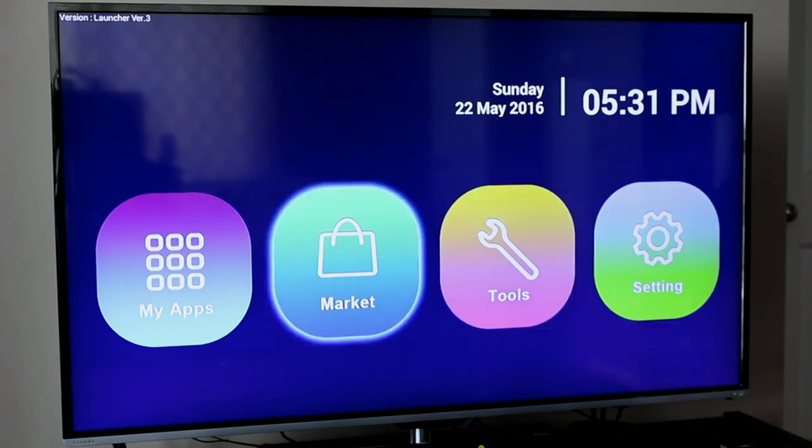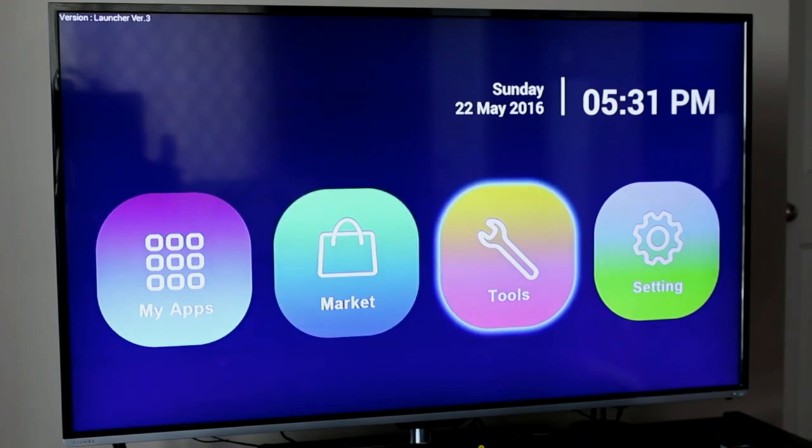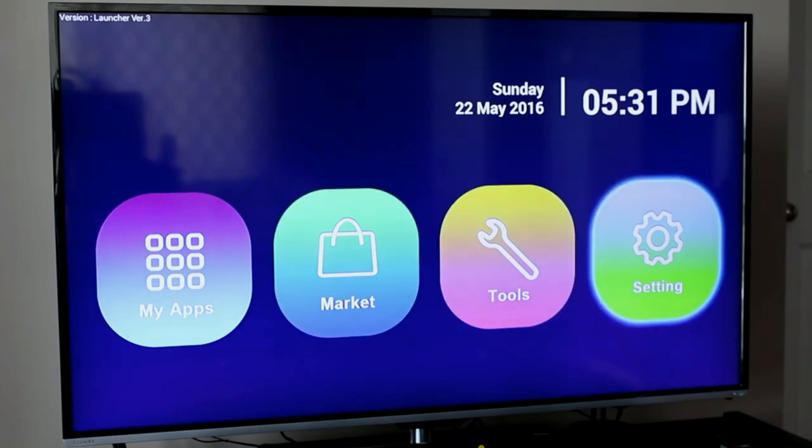Looking at the main menu, there are four options: a My App section, a Market section, a Tools section, and a Settings section. I'm going to start with the Settings section so you can see what needs to be done to configure the device prior to use.